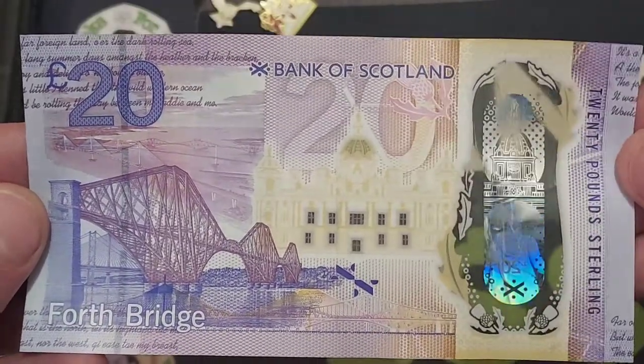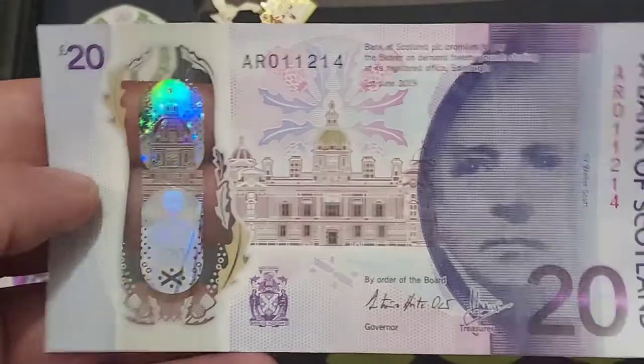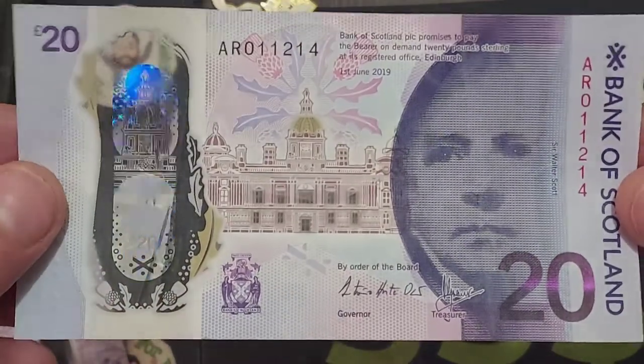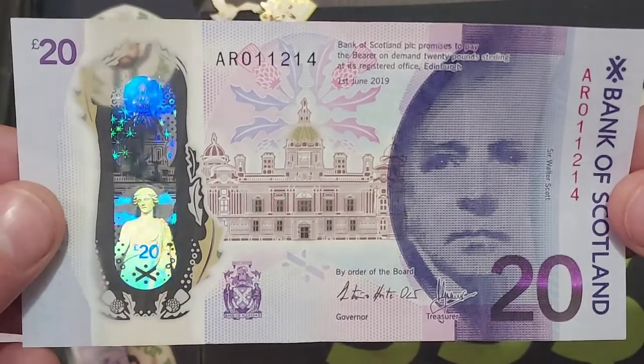An absolutely beautiful one, this one — and one that I will be keeping in my £20 note drawer. Unfortunately there's not many of them in there. L's good at spending them, and again with two boys, life unfortunately does not come cheap.